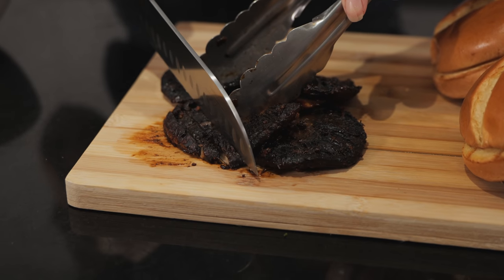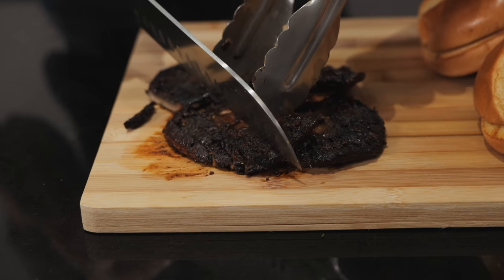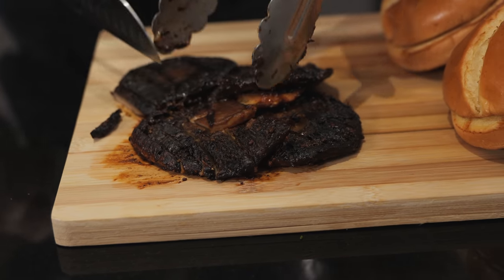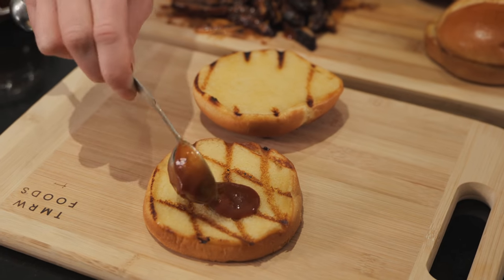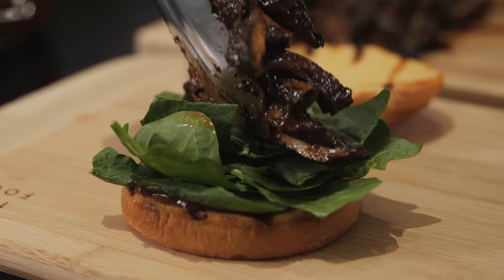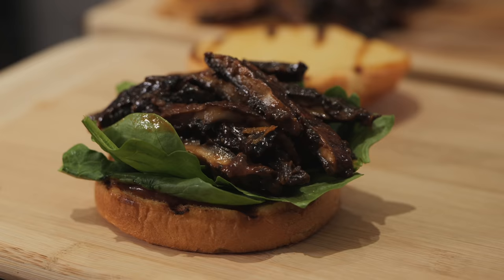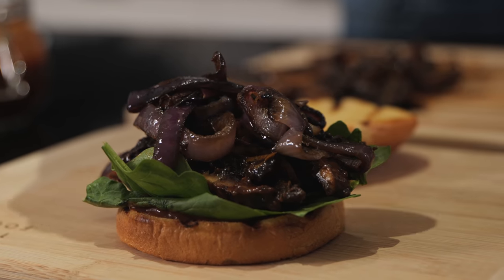Now everything's done — let's build the sandwich. Slice the portobello mushrooms, or you can shred them with a fork almost like pulled pork. Drizzle on some barbecue sauce. To assemble: add a little sauce on the bottom bun, then a handful of your favorite greens, a nice pile of the mushrooms, a nice pile of the caramelized onions, and then go in generously with the Guinness cheese sauce.